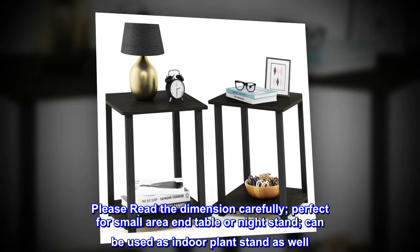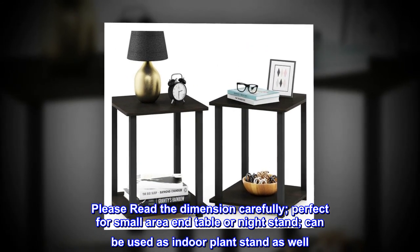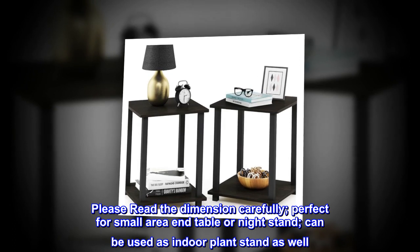Please read the dimensions carefully. Perfect for small area end table or nightstand. Can be used as an indoor plant stand as well.